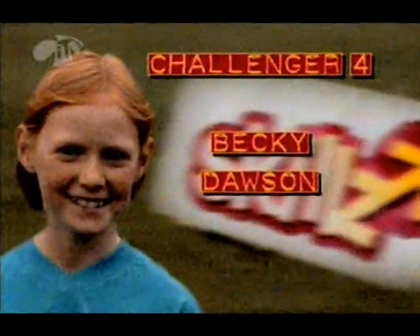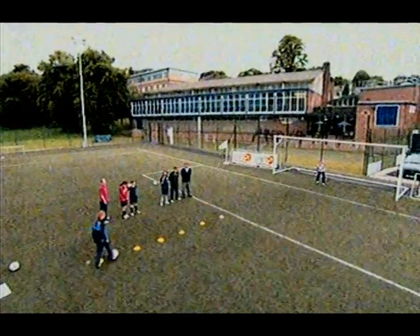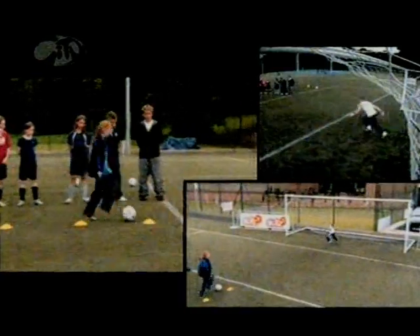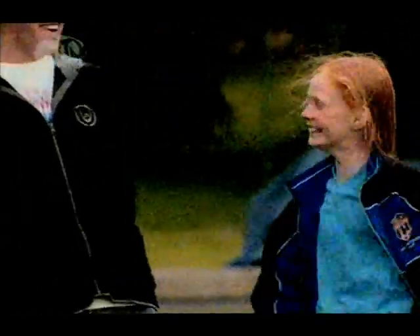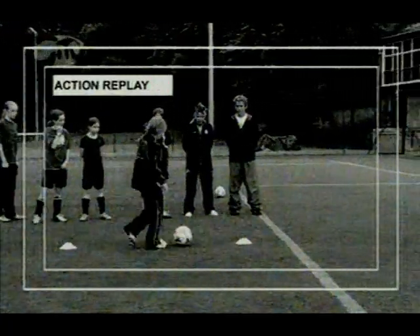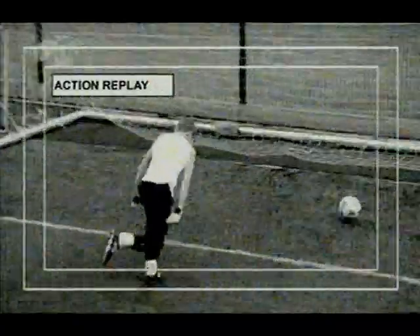Good dribbling, close to your feet, pretty close. Can we get a finish? Oh there it is — you did it! Yay! We finally scored! How did that feel? Brilliant. Well done to Becky — the dribbling with one foot didn't matter; she saw the keeper coming out and put it straight through the legs. Oh, great finish!